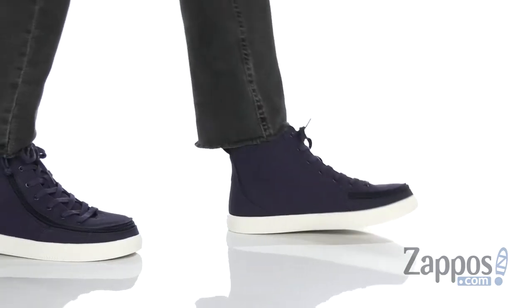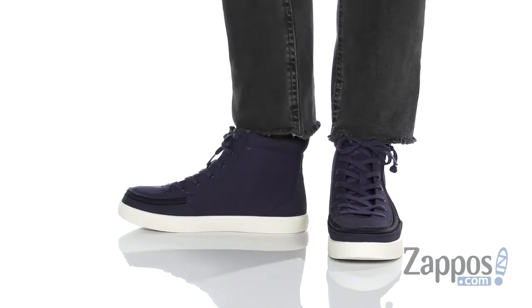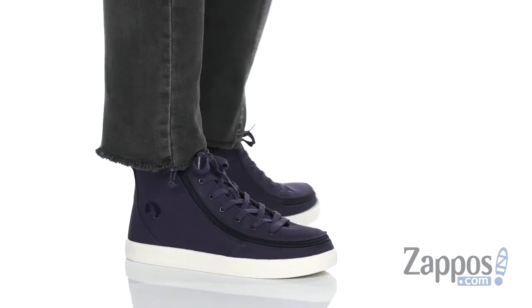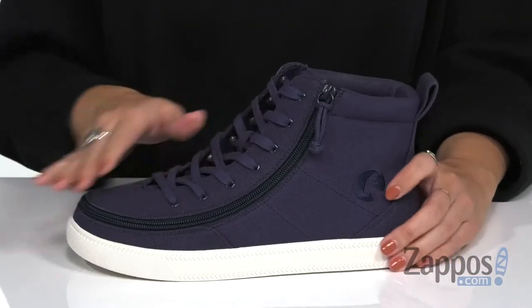Hey everyone, Autumn from Zappos here, and this is the classic lace-high canvas from Billy Footwear. These awesome high tops are made with a canvas upper and a high top silhouette, and they show off the Billy logo at the side.